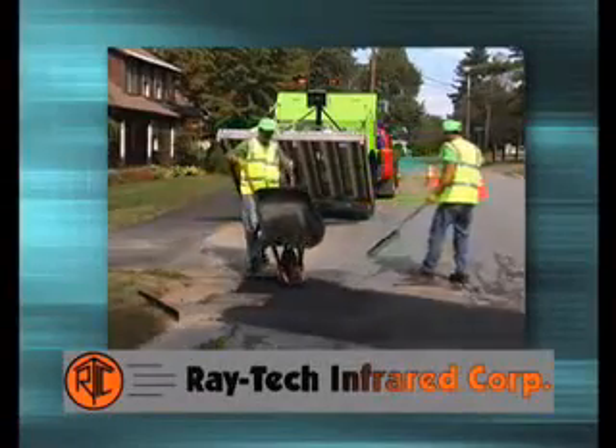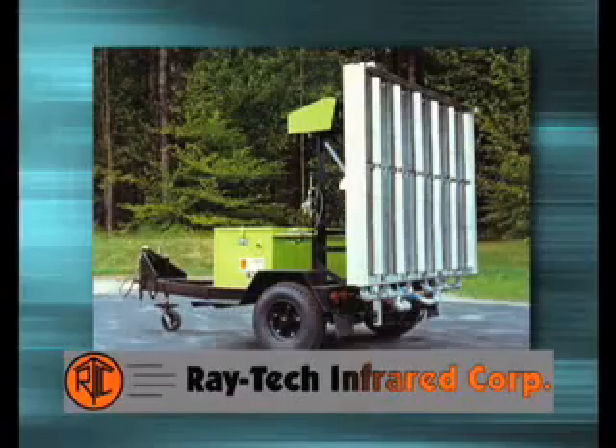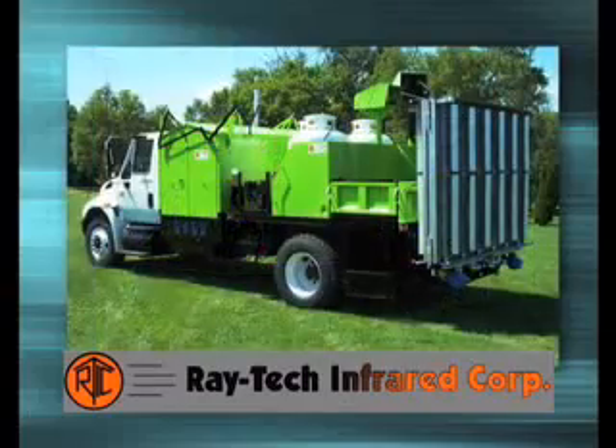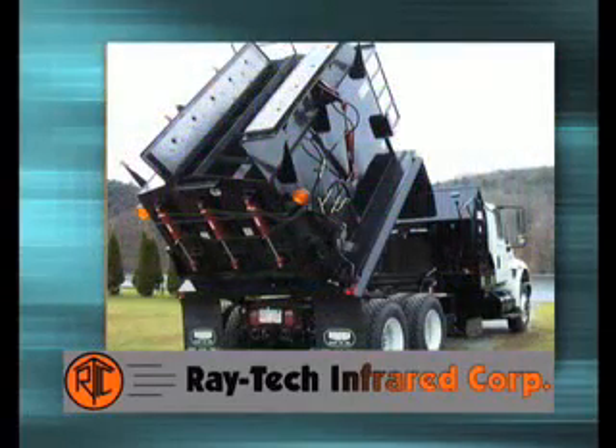Raytec manufactures a comprehensive line of asphalt restoration equipment, from the Minitec pavement heater to the 6-ton total maintenance vehicle combination heater reclaimer. Our U.S.-built equipment is designed for years of easy and efficient operation.